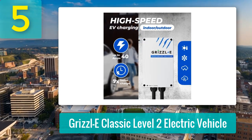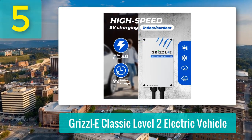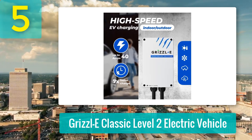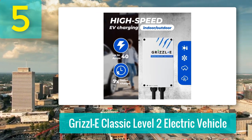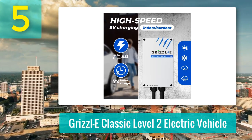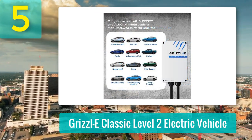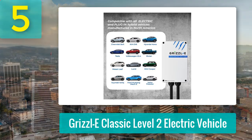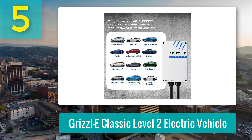And let me tell you, it's a game changer. Reliable, powerful, and built like a tank, this charger doesn't mess around. It's rock-solid reliable — no more standing there wondering if it's actually charging. The Grizzle E fires up immediately and finishes the job every time. It also charges faster than my OEM unit: 40 amp versus 32 amp, giving me a noticeable boost in charging speed.